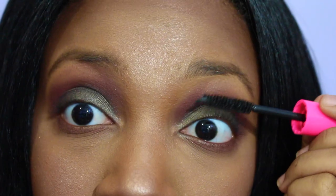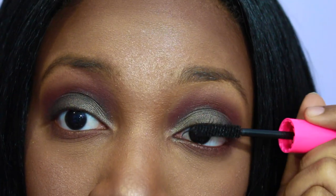Now I'm going to take the Global Glow down the bridge of my nose and in the center of my forehead. Then taking a fan brush, I'm going to blend out that highlight.